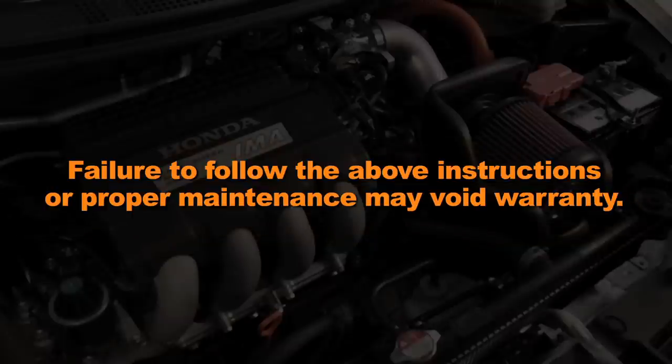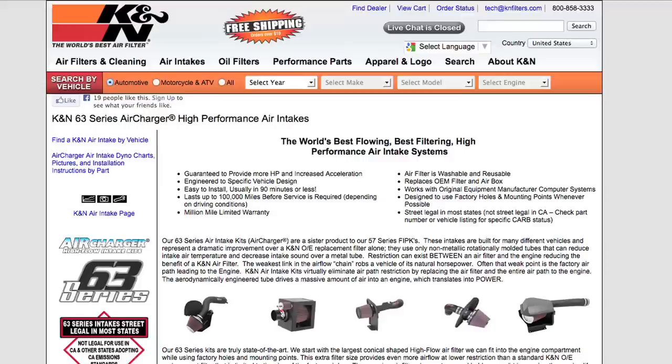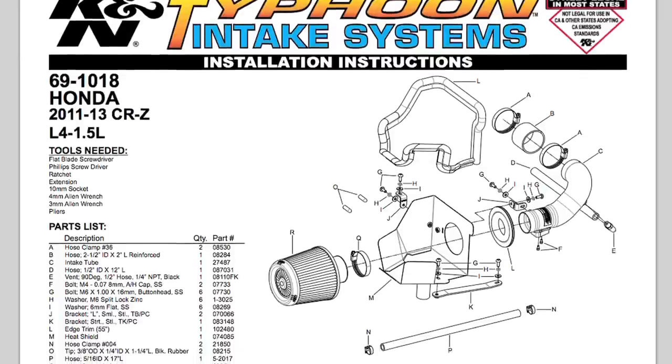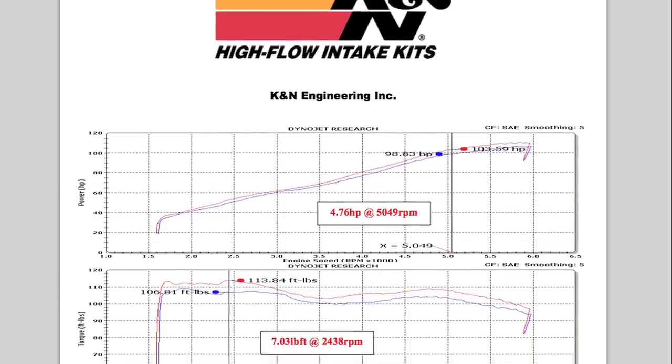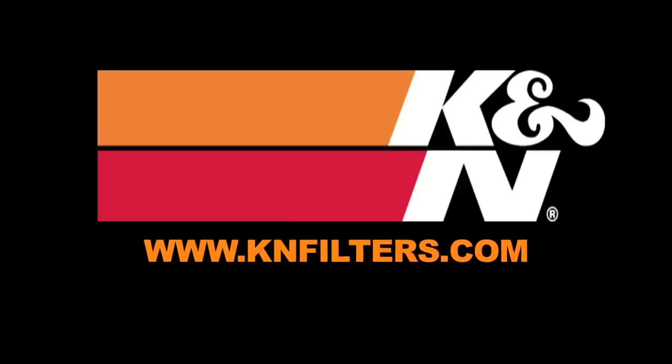Failure to follow the above instructions or proper maintenance may void warranty. K&N makes products for nearly every vehicle on the road. The K&N website allows you to search products by vehicle or dimension, download installation instructions, view dyno charts showing estimated horsepower gains, and view product details. For information on where to buy K&N products, go to knfilters.com.